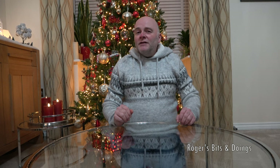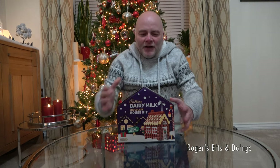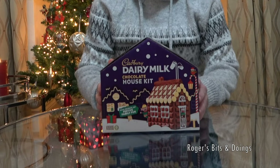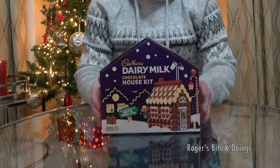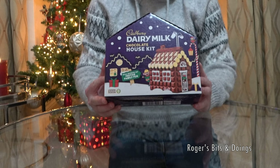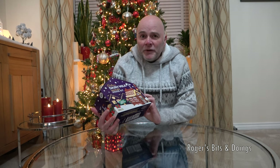Hello everyone, it's time for my annual Christmas craft video. Last year I attempted to make a gingerbread house and this year I'm going to make another house, but this one is made out of chocolate. Yes, this is the Cadbury Dairy Milk Chocolate house kit. Build your own house — I'm assuming it comes with everything you need. So without any further ado, let's open up this bad boy and start building.